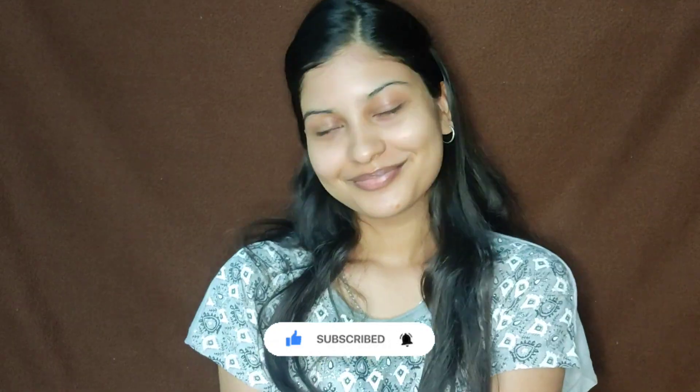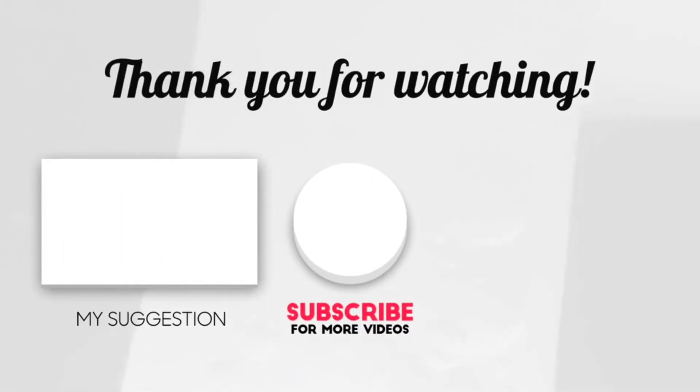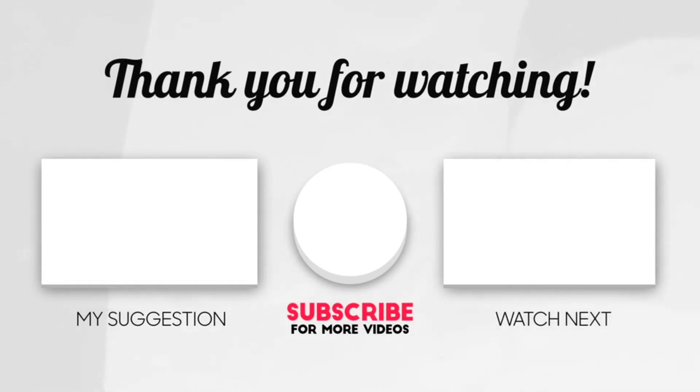I will see you all in my next video. Bye-bye!